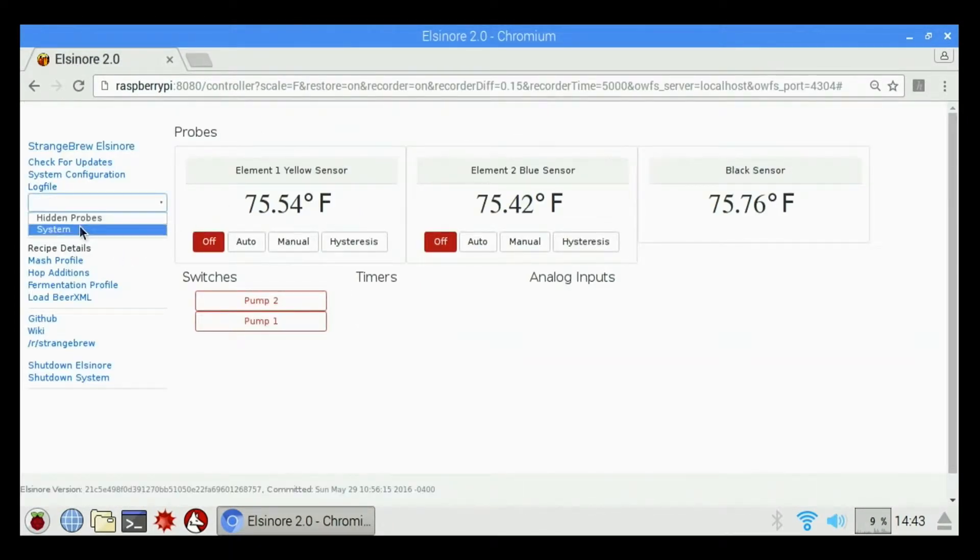We also have hidden probes. The only thing that should be in here is the system probe. Basically the system probe is the CPU core temperature of the Raspberry Pi, which you can hide or unhide depending on if you want it on the screen. I usually hide it because it just takes up more room and doesn't really do you much good.